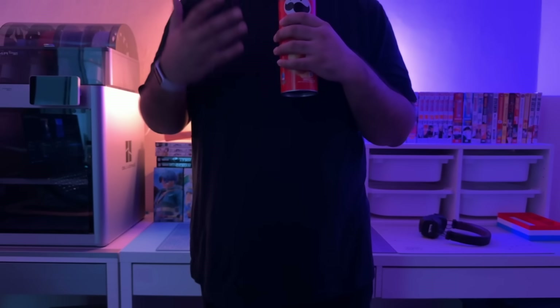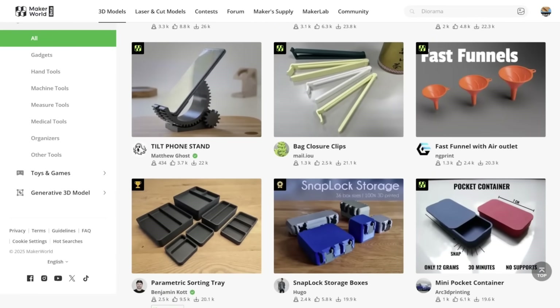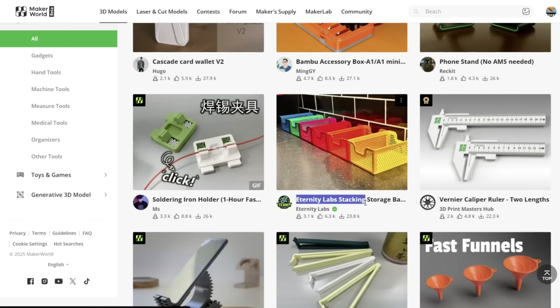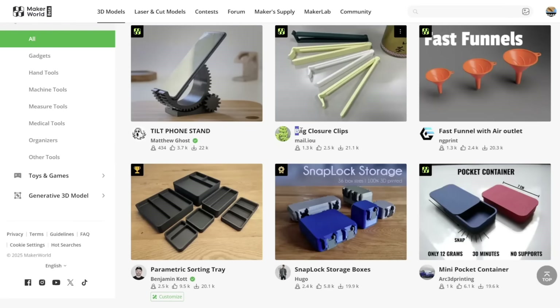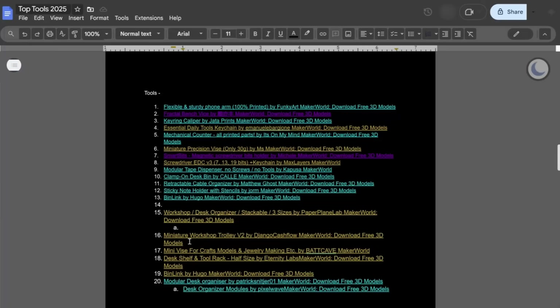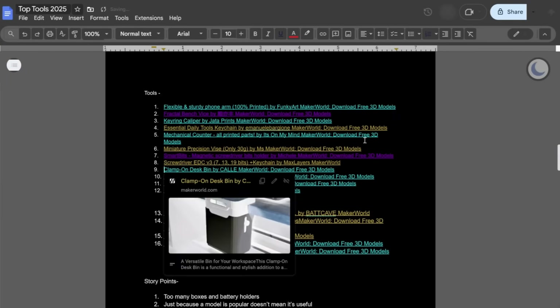Before we check out the next item, I have to admit there's a lot of stuff in the tools category that I personally wouldn't consider a tool. I don't need a phone stand — that's what potatoes are for. I don't need a paper basket, calipers, or bag clips either. My point is I had to eliminate a lot of popular items from the top tools list because I just couldn't find a real use for them.